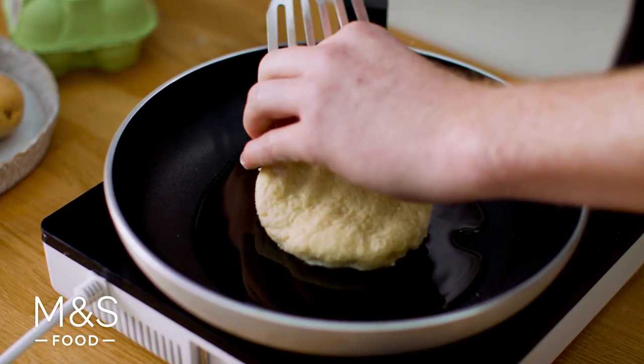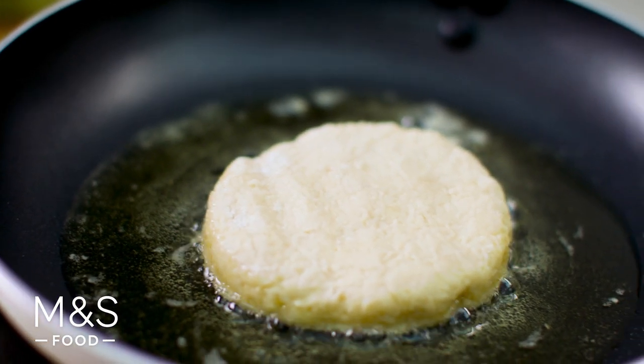It's very important the cake isn't too thick, otherwise the potatoes won't cook through in the pan. I'm going to cook that over a low enough heat for about five minutes on both sides so it's nicely golden brown and soft throughout.